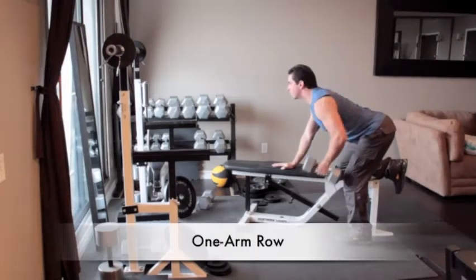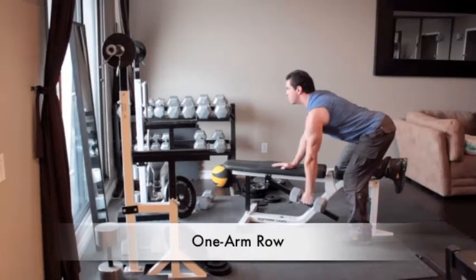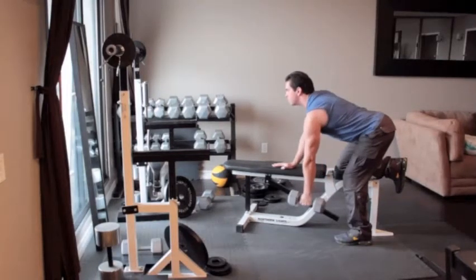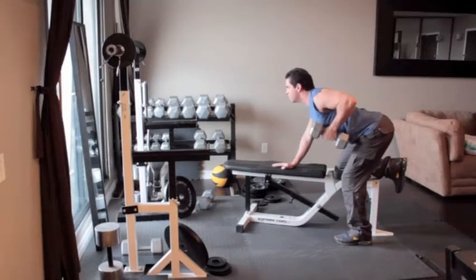Hold a dumbbell with your left hand and rest your right hand and right knee on the bench. Lean forward so your back is almost parallel to the floor and your left arm hangs straight down with your palm facing in. Without moving your back, slowly pull the dumbbell up close to the side of your chest, hold for a second, and return to the starting position.